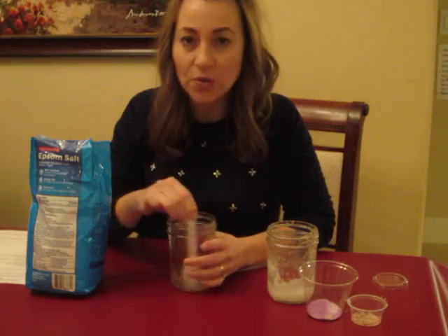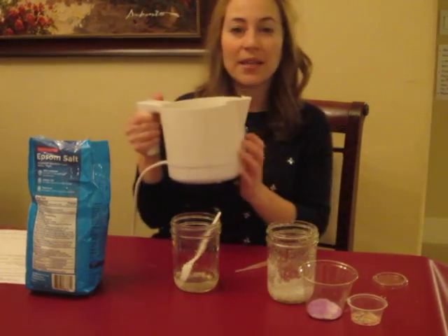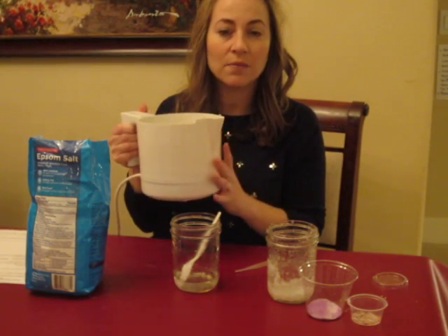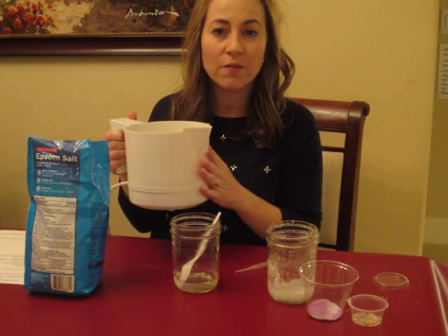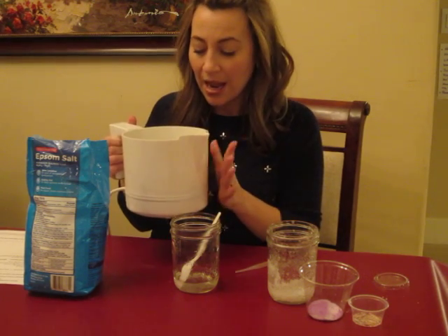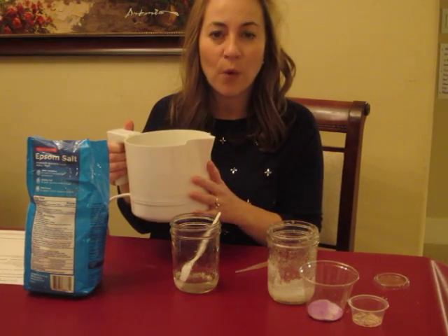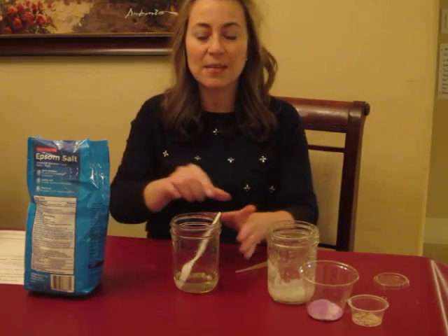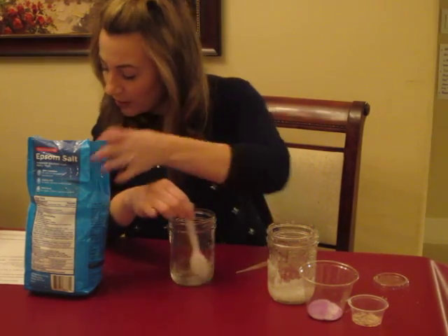The water we use should be hot but not boiling. I have this hot pot here that boils water really quickly, so when you come in just turn the water off so it will cool down enough for when you're ready to pour it in and do the experiment. Make sure there's enough water, and then turn it back on before you leave for the next class — that'll keep the water warm.